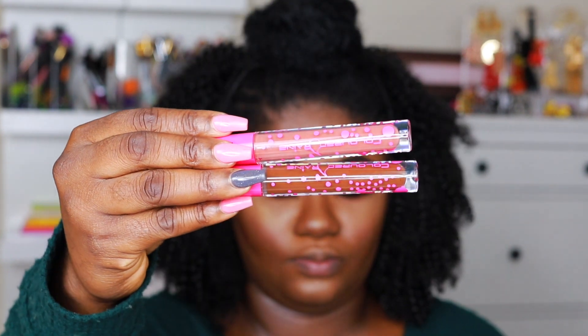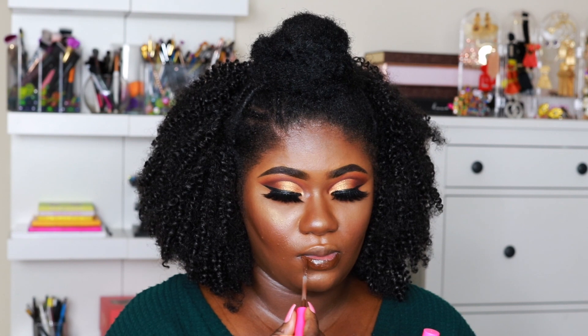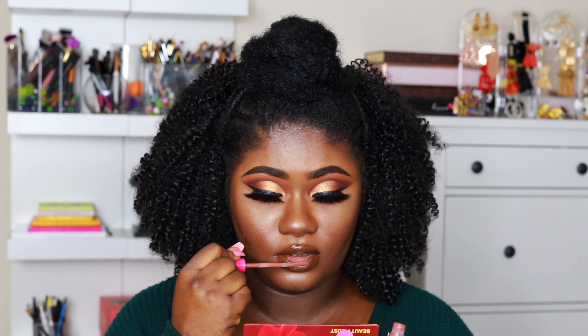For the lips I am using Colored Rain liquid lipsticks in the shades Mocha and Nude. I am obsessed with the Colored Rain liquid lipstick formula. I love the fact that when you apply it, it doesn't dry right away. Some liquid lipsticks dry the moment you apply them and they're very hard to blend, but with this one it stays kind of wet and glossy, giving you time to blend everything out before it dries.